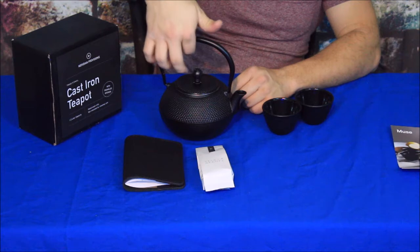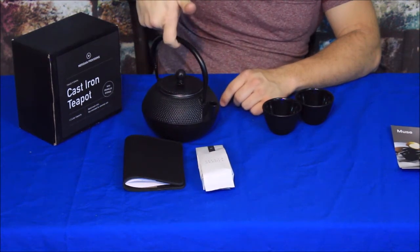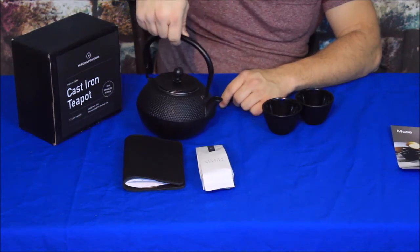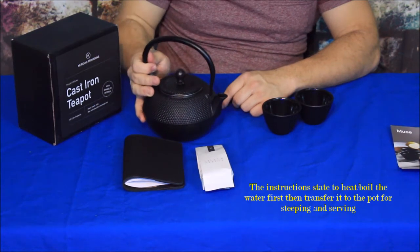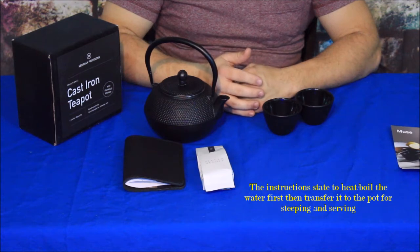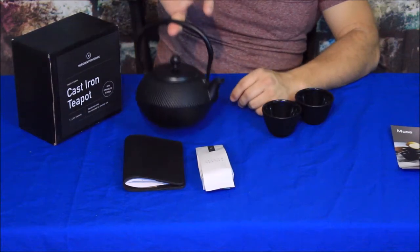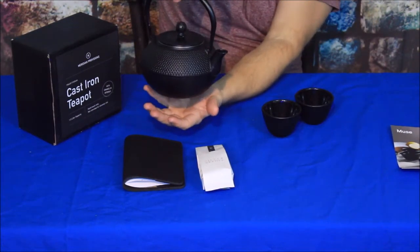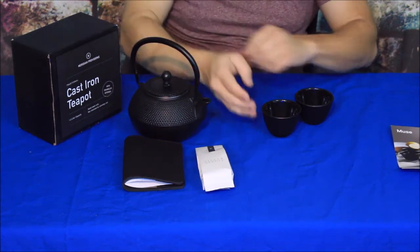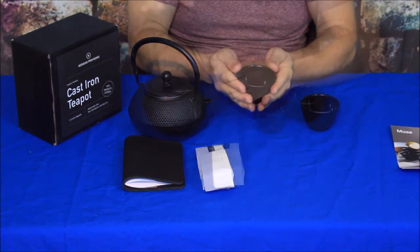This is definitely one where you could put it on a shepherd's hook-like device and hang it over a small fire for camping. If you think about traditional tea ceremonies in the Orient — say Japan or China — they would use this very similarly, setting it over a small fire to heat the tea, then drinking from small cups like these.